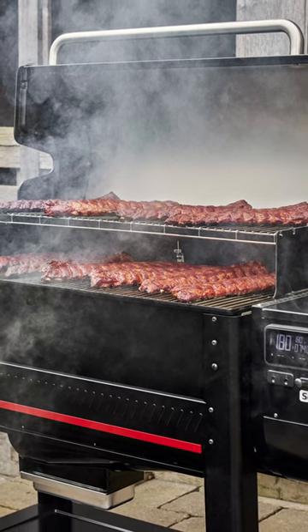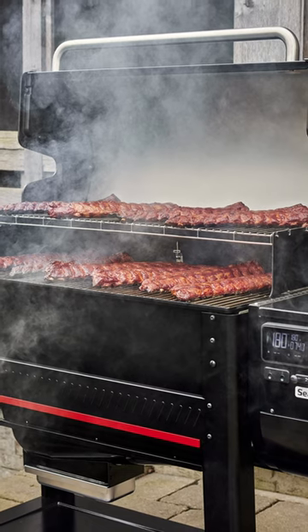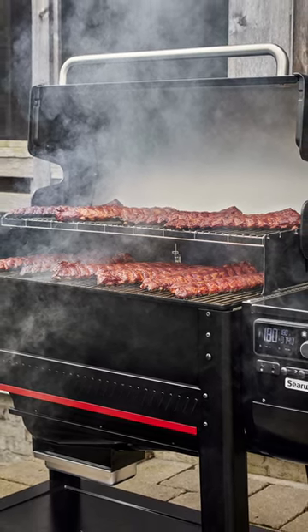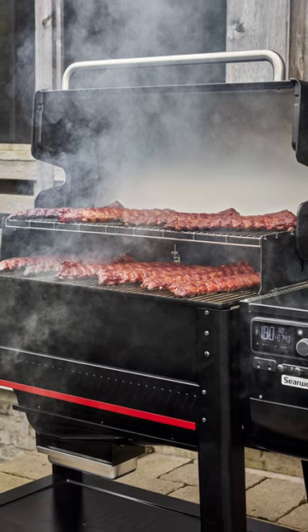I cannot wait to try this thing out. Not sure how it will perform. I'm a huge fan of the Smokefire, and I don't understand why they decided to move toward this one, but I get it. I guess we'll see as time develops.